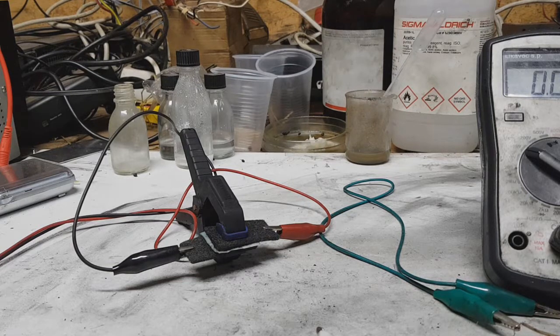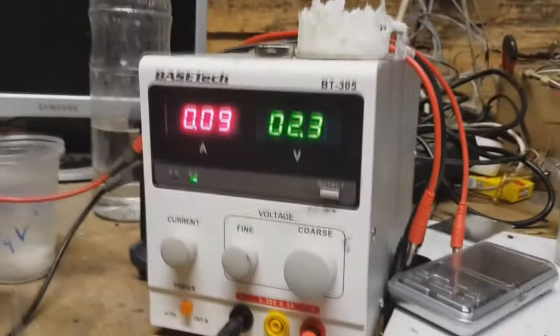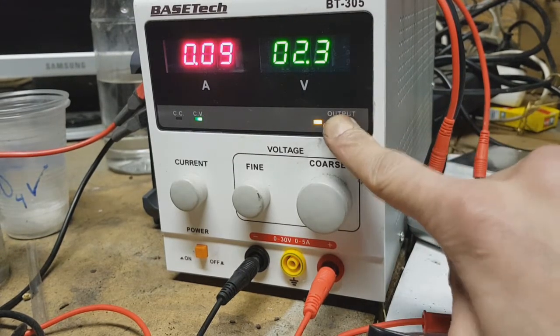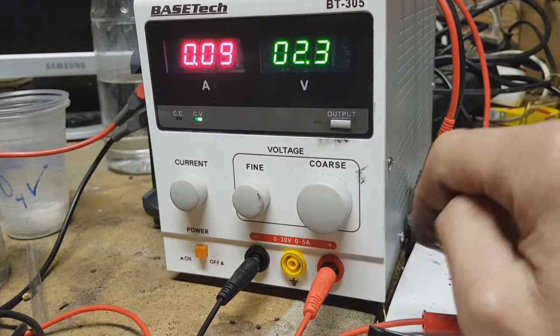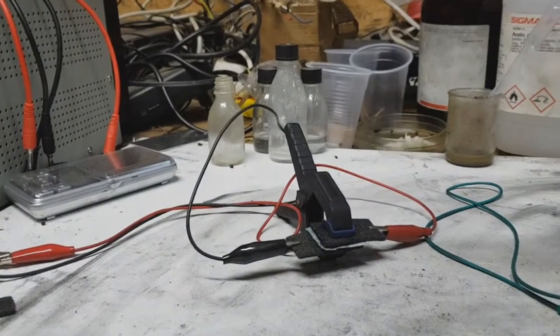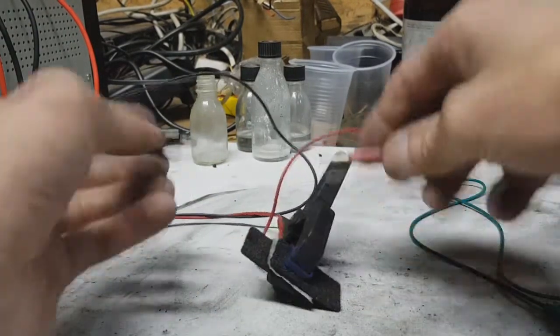Hello everybody. I need to repeat this video with a supercap which is made from graphite carbon fibers, because someone is really really skeptical about this supercap. Yesterday when I made this video I forgot to disconnect these cables — they were connected to my power supply. My power supply has an on/off output switch: when I press it now it's charging, and now it's not charging. So I need to repeat this and I will disconnect these two cables.